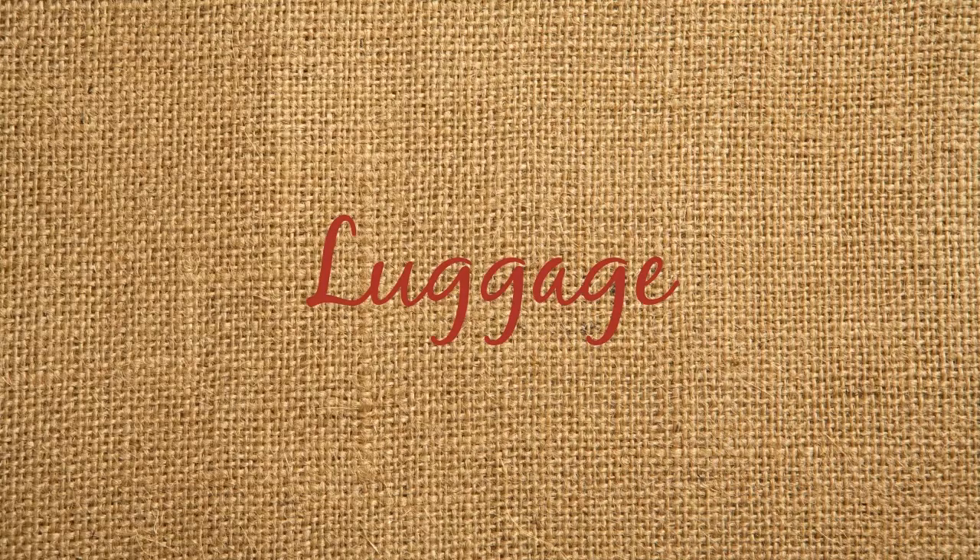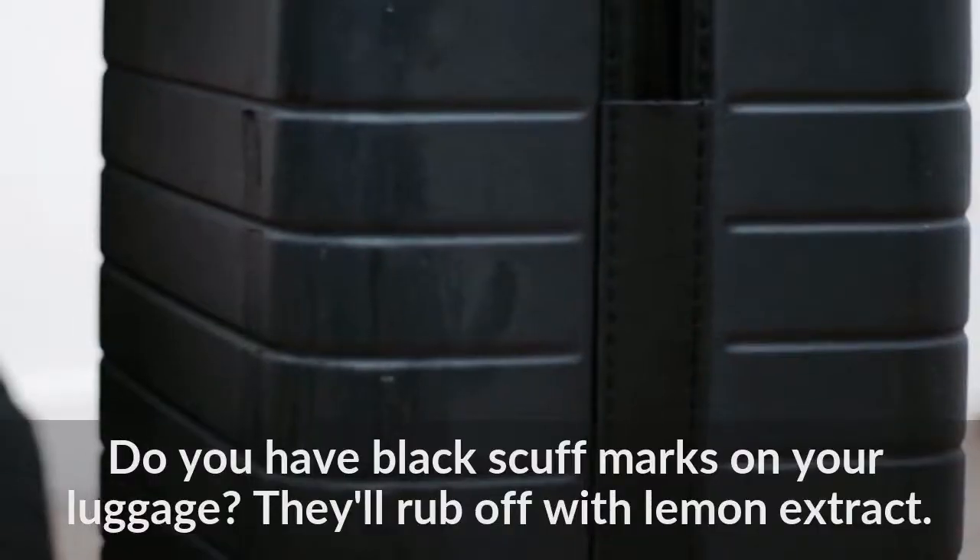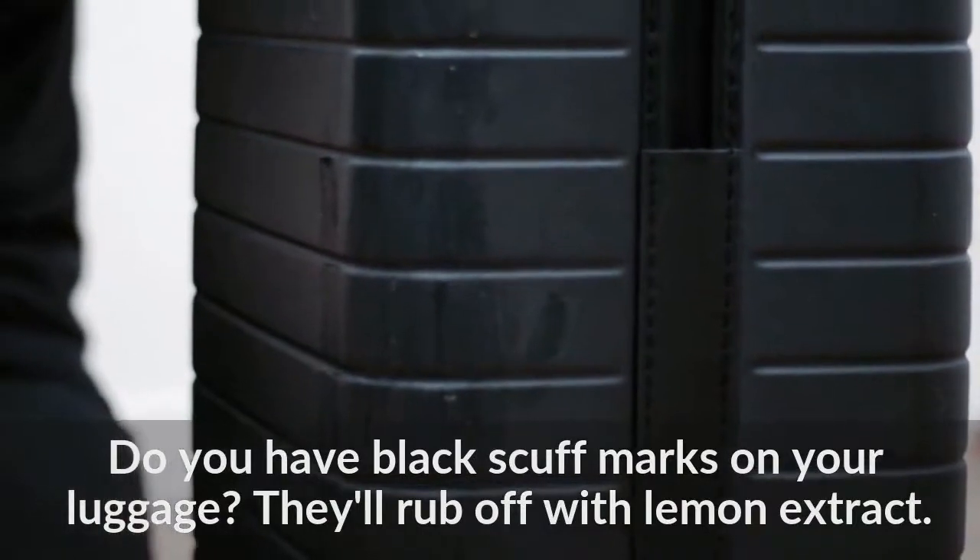Luggage: Do you have black scuff marks on your luggage? They'll rub off with lemon extract.